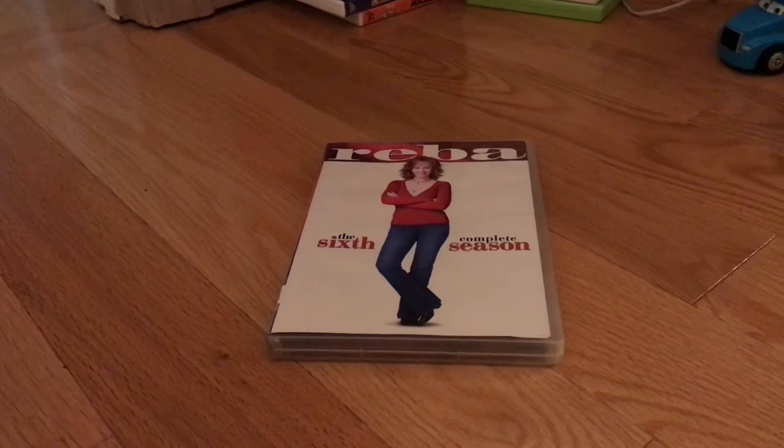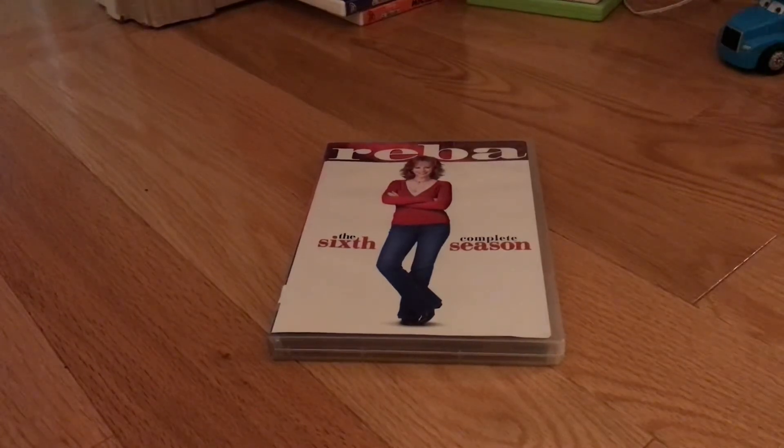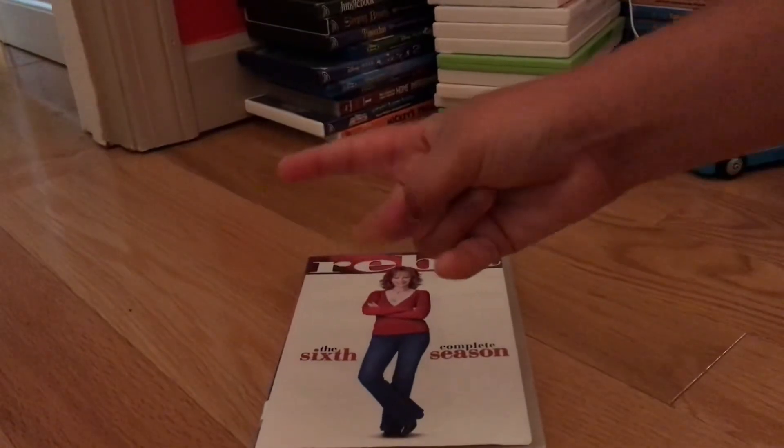I hope you guys stay tuned for my next video on Touchstone Pictures' Turner and Hooch. Peace out.